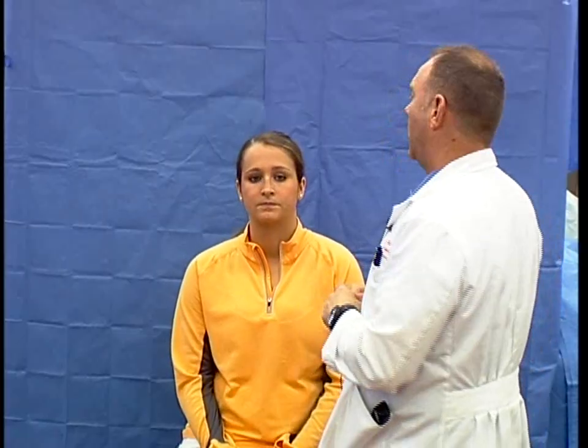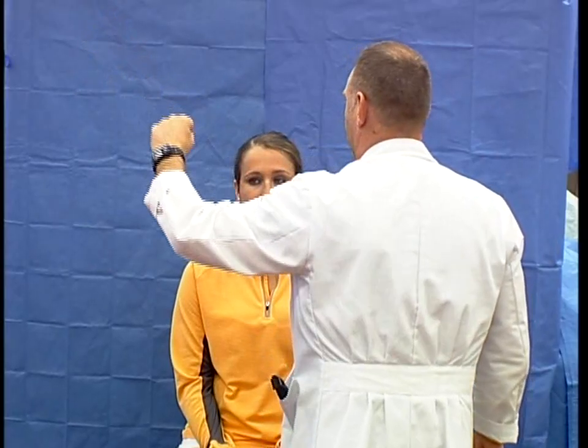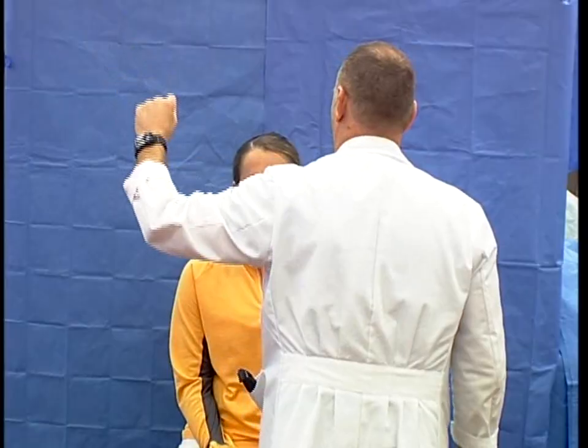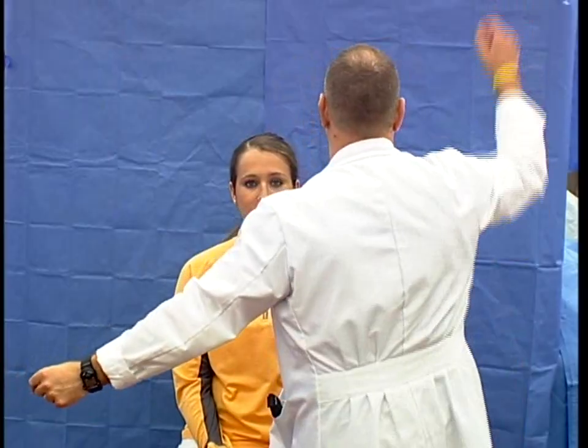I would then ask the patient to read what's on the poster over there to assess that her vision and reading ability are fine. I would then assess peripheral vision, starting in each quadrant — moving my hand with fingers extended and asking the patient to tell me when she sees my fingers moving. She correctly identified finger movement rather than just hand movement. I would do that in all four quadrants.